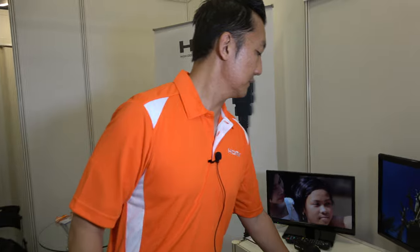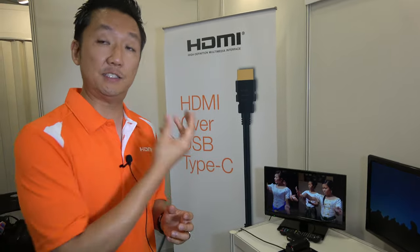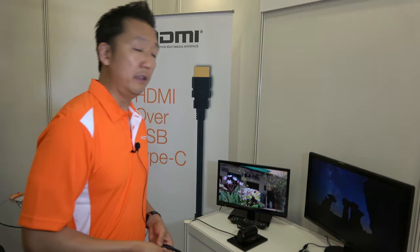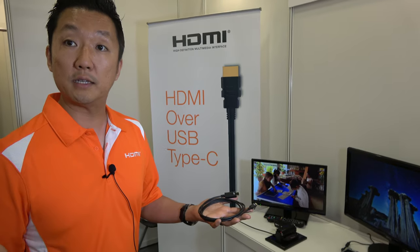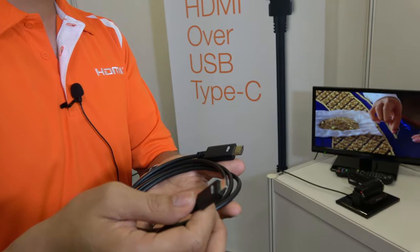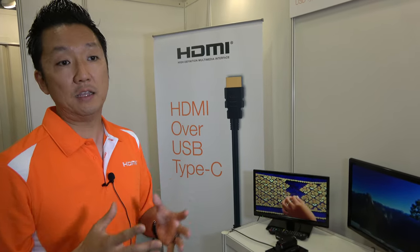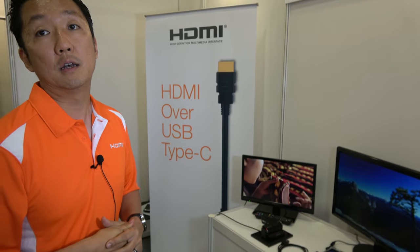Maybe every Type-C phone could have DisplayLink built in, with a decoder on the dock. But DisplayLink is a converter — it converts USB data to HDMI — which requires more power and an external chip that costs more, plus an encoder chip. Decoding can be done in software, but that requires support on both sides — you have to change both sides. With HDMI over USB Type-C alternate mode, only the source needs to change by including a Type-C connector; the displays don't change. All existing displays work as-is.